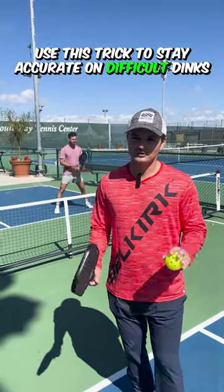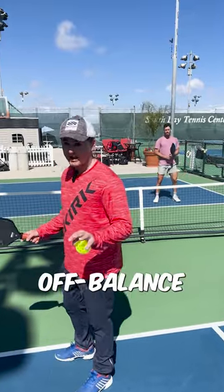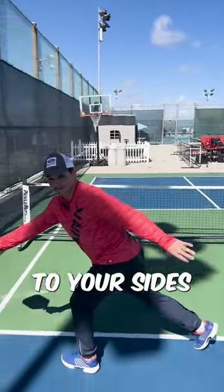Use this trick to stay accurate on difficult dinks. So whenever you're dinking in pickleball, it's your opponent's job to try to get you off balance with dinks that are out to your sides like this.